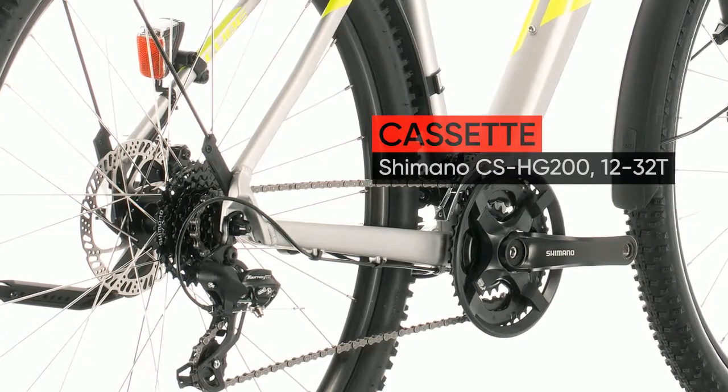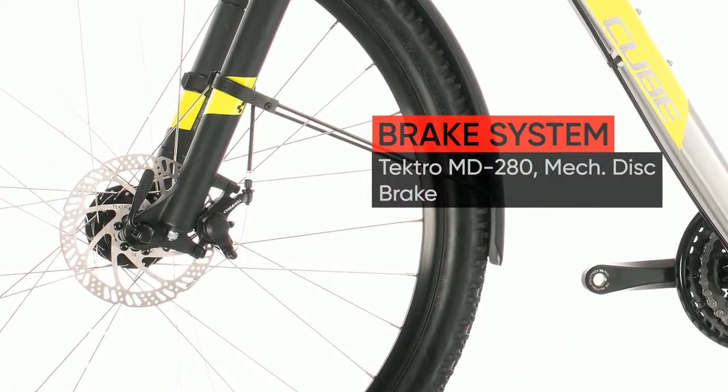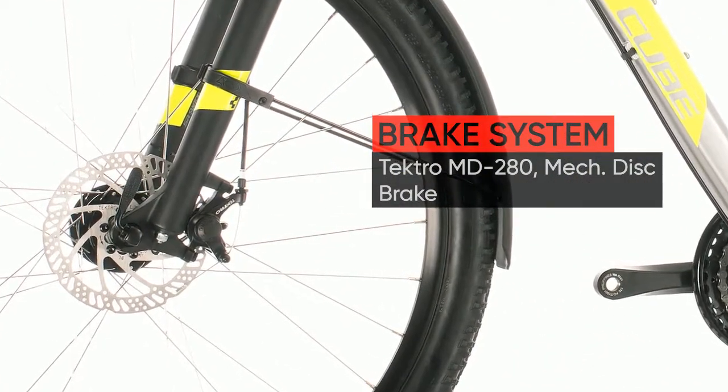From weekend off-road adventures to the daily commute, its combination of mountain bike ruggedness and urban practicality is tough to beat.